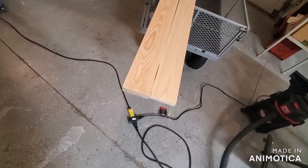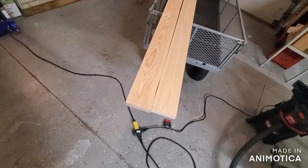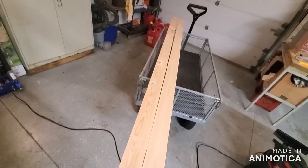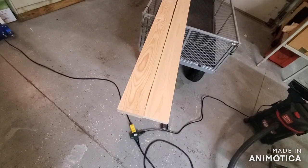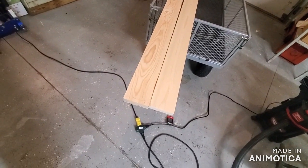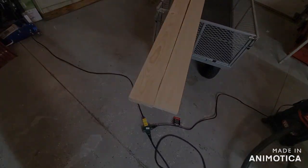So let me show you what we're thinking. What I ran across was 1x4x8 for $1.79 each — standard pine board. Couldn't pass up a bargain, so I thought, what can we do with it?